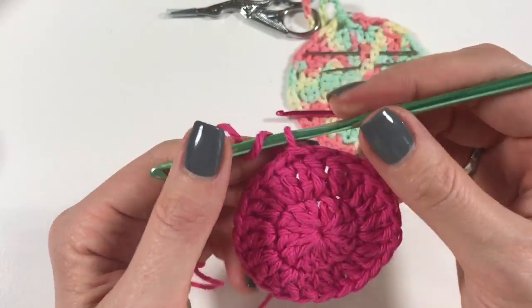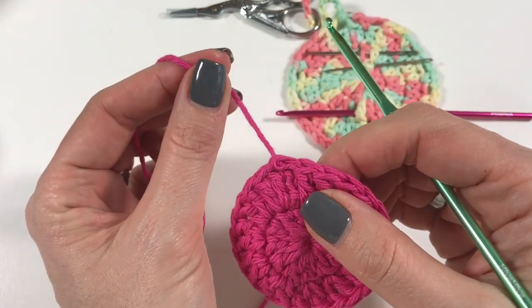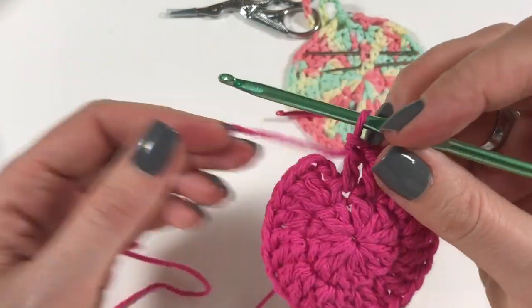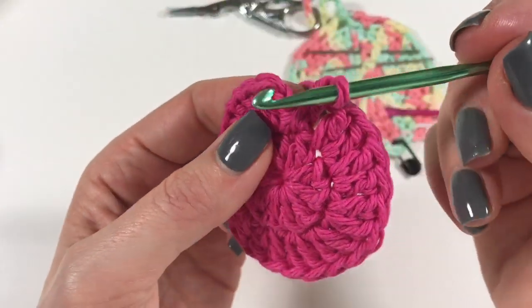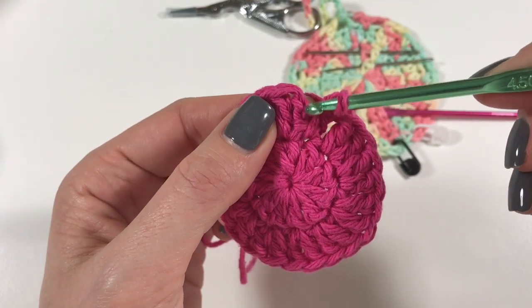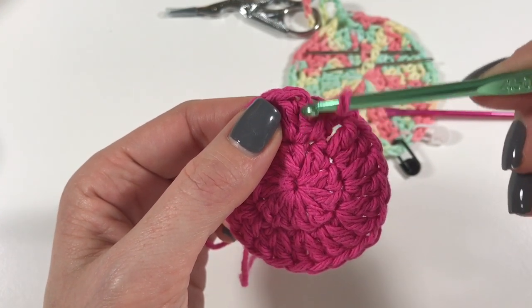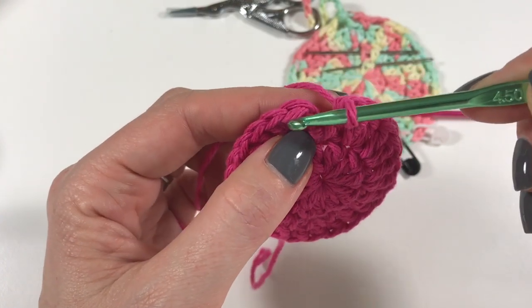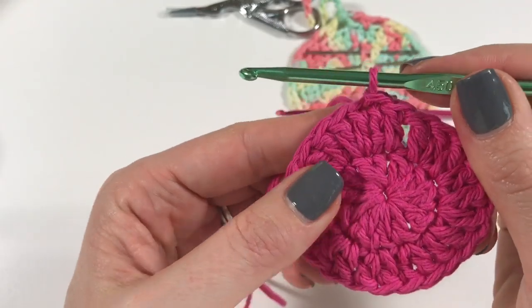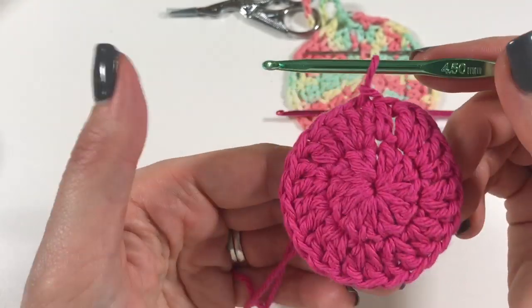Sorry, I was jabbering on and forgot to tell you what I was doing! I've done the last stitch in with the stitch where that chain was coming out of. Here we have the V, so we go under that one and do a slip stitch - we now have 24 V's on the outside of our work.